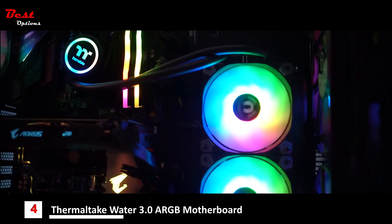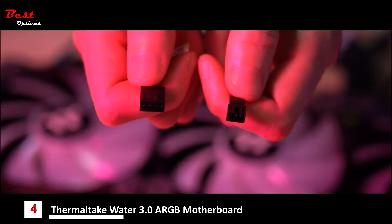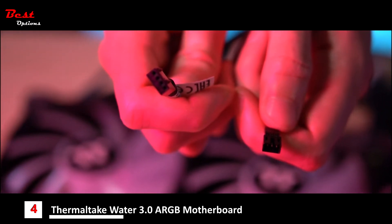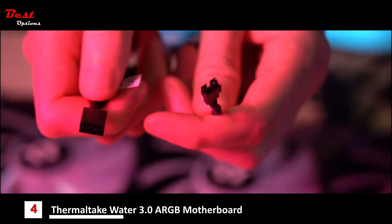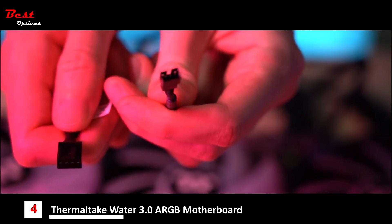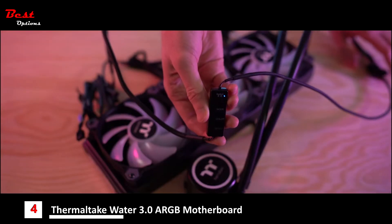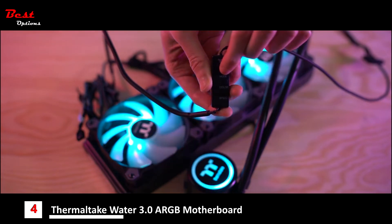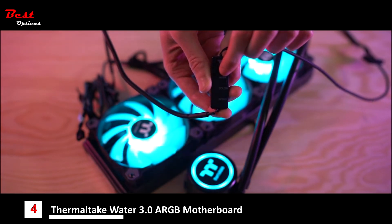With the Water 3.0, we've included five volt headers on each of the three fans that plug directly into your motherboard. This allows you to use your motherboard's proprietary software to control all the lighting effects and colors. However, if your motherboard isn't compatible with five volt headers, don't worry — we've included an ARGB controller allowing you to make the same adjustments as the software does.